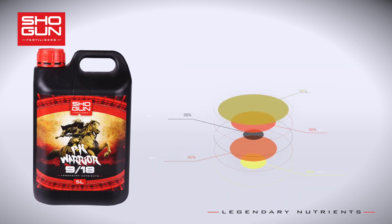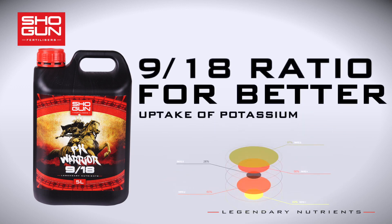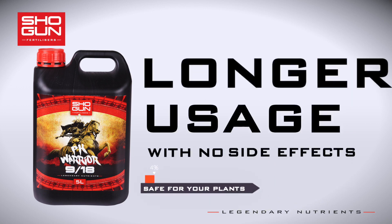After large-scale testing using a multitude of PK product ratios, we found that 9:18 proportions offered the optimum level of potassium uptake without overloading phosphorus. This allows our PK product to be used for longer during the flowering period without negative effect.